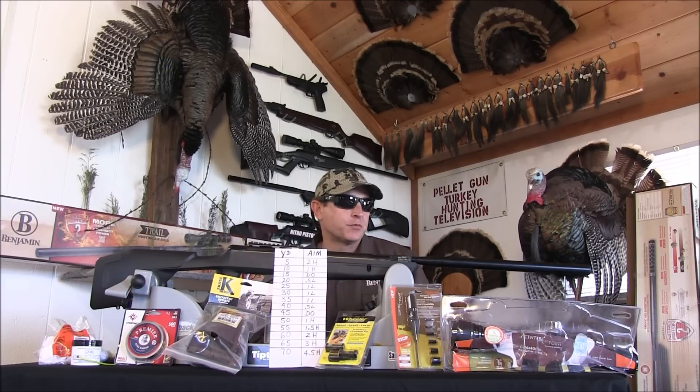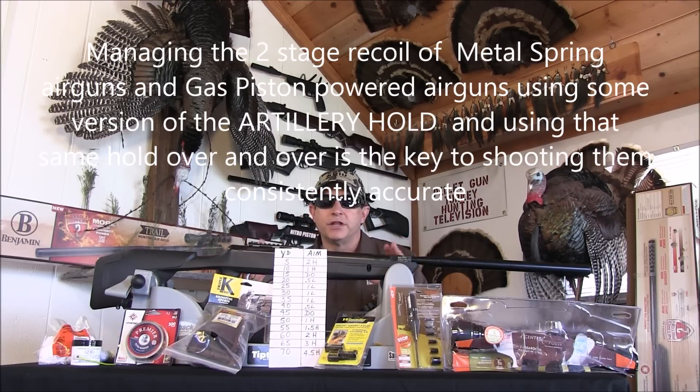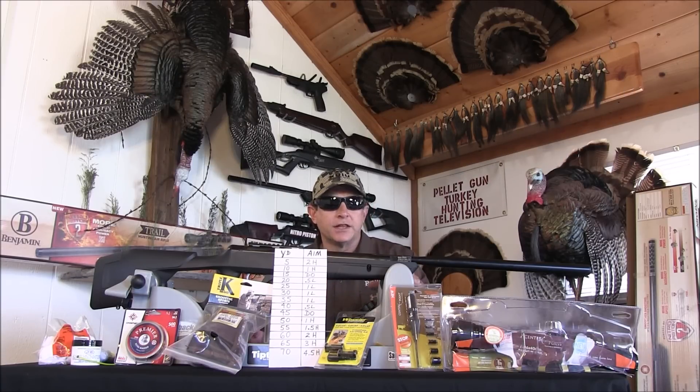The Nitro Piston can be more powerful than most spring guns — especially the Nitro Piston 2. It also has less recoil, which I really like. You still have some recoil, so check your stock nuts and bolts every now and then, but it's nowhere near what you get with the average spring gun.